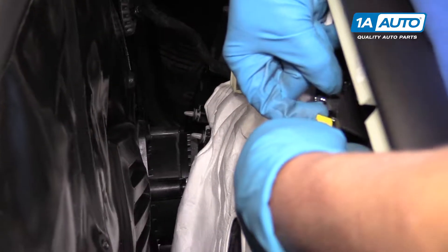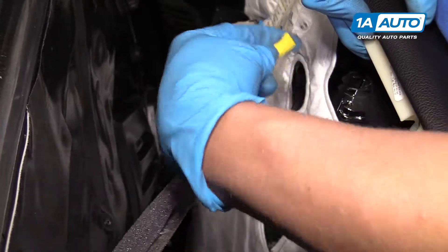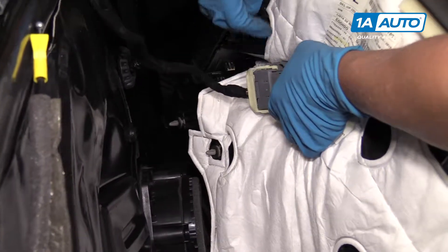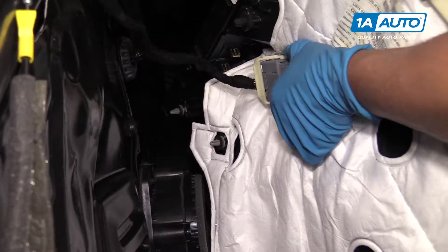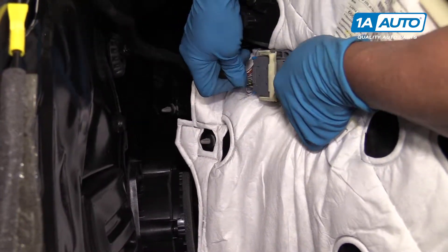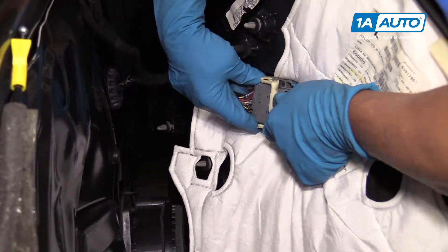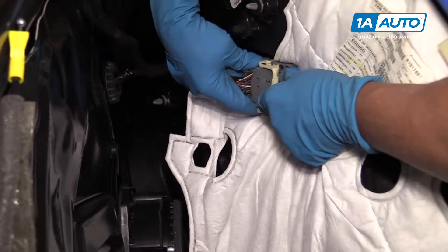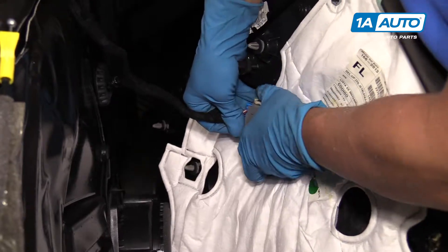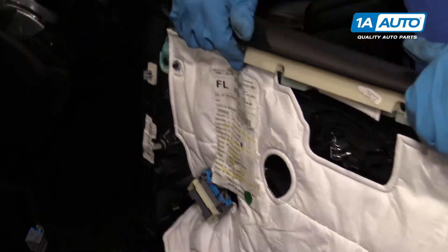I'm going to remove these two Phillips head screws using a Phillips head screwdriver. Pull those out. Next, I'm going to use a trim tool — there are some clips that hold the door panel on.